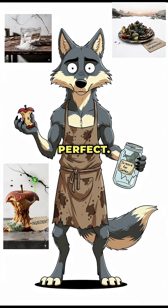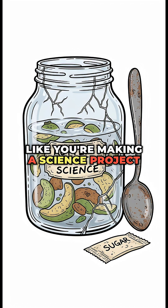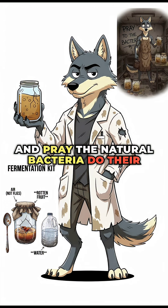Rotten apple core? Perfect. Half-dead grapes from the rubble, even better. Toss it in a jar like you're making a science project for Satan. Step three: the process. Add some water, let it rot, and pray the natural bacteria do their thing.